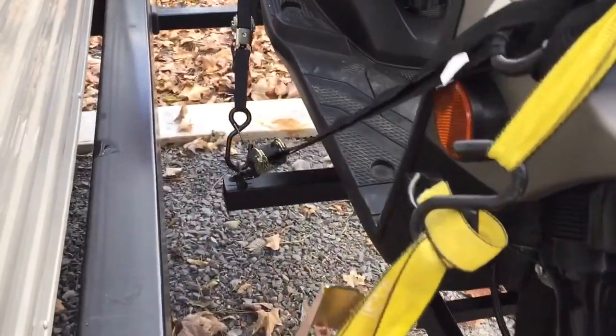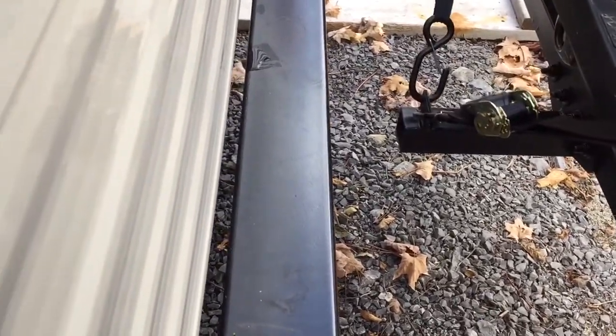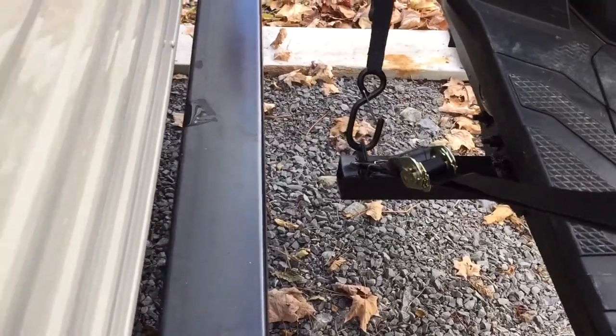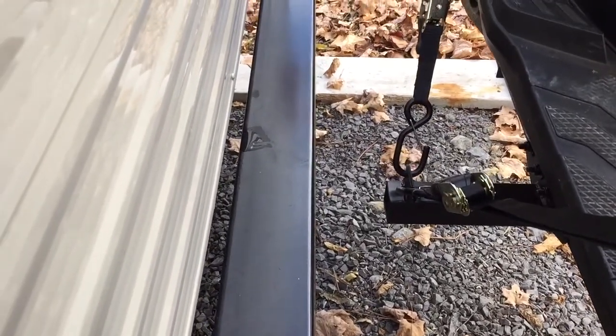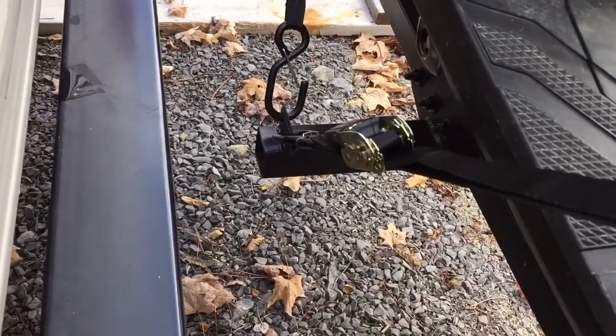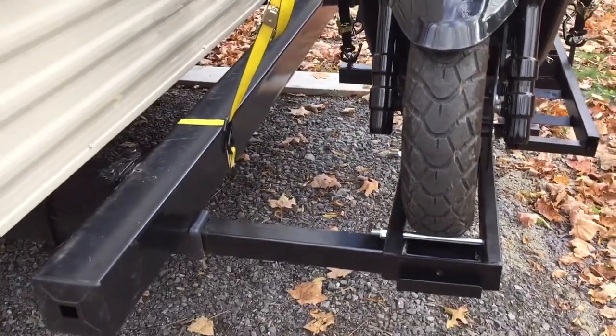The original motorcycle carrier came with a two-inch receiver for a truck hitch, but I cut that off — no need for it. I left the prongs for the hooks on there, and that worked out well. I can still take this off and put it away separately.